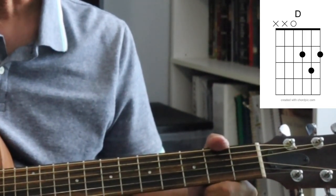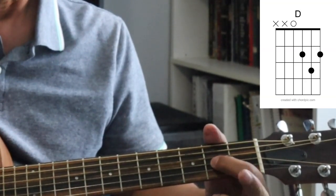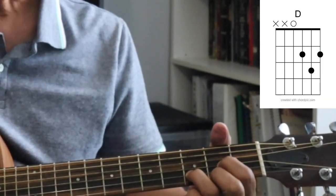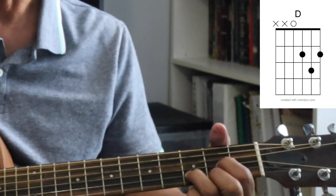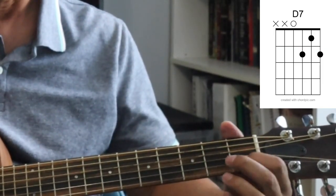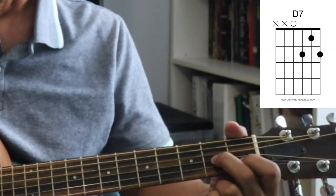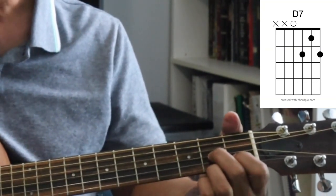The next chord is a D chord, and you'll want to strum the top four strings. I use my first finger, my middle finger on the first string, and my ring finger on the second string. You can get away with strumming five strings because the A is a note in the D chord, but it sounds better if you just play these four. The next chord is related to the D chord — it's called a D7 chord. Middle finger on the third string, first finger on the second string, and ring finger on the first string. Again, play the top four strings.